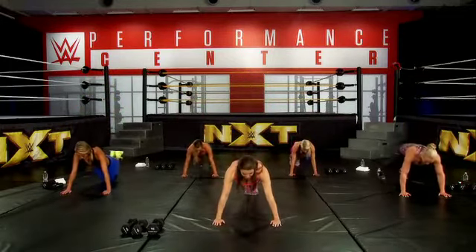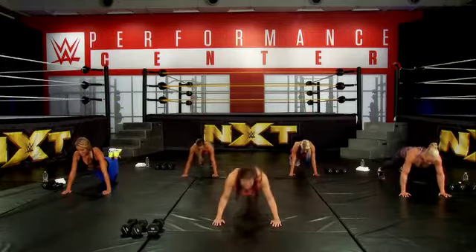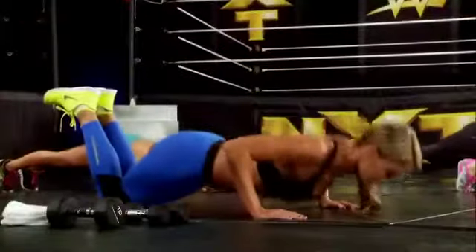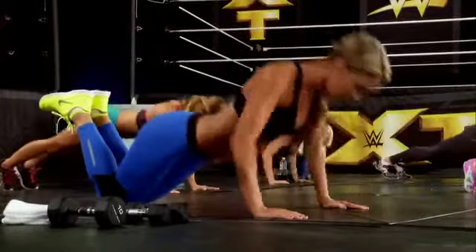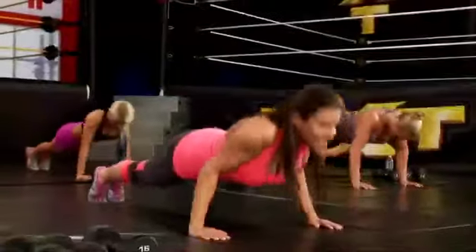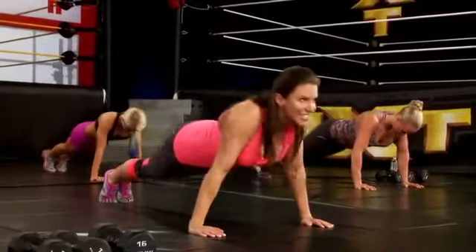Remember, keep your arms in and your elbows tucked. Here we go — one, two, three, four, five, six, seven, eight. Stand up.